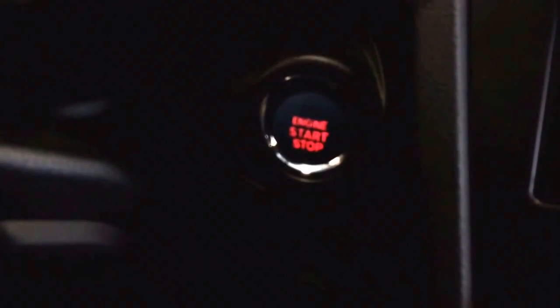Once I'm here, you can see instead of the typical hole for a key, in its place is a start-stop button. And if I don't put my foot on the brake and push it, it just gets the car ready for an accessory function.